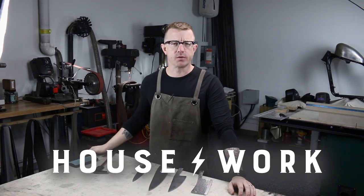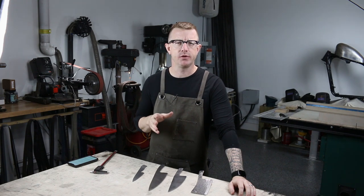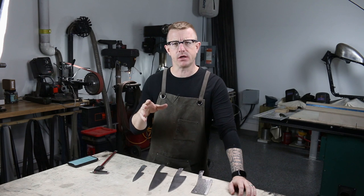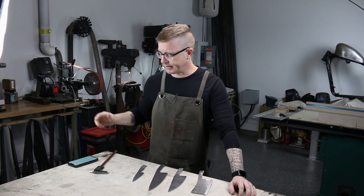Hey everybody, it's Brian House here for Housework, and today we are going to be heat treating some A2 tool steel. This is a series of videos that I'm putting together about working with A2, and this is video two of that series.